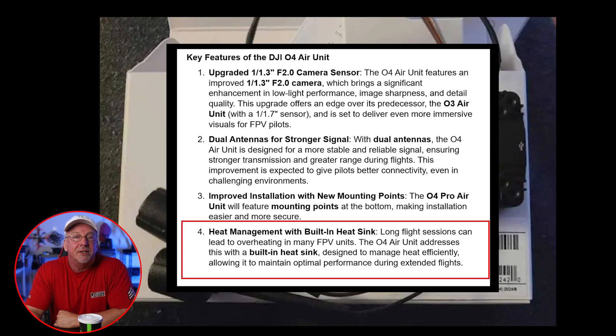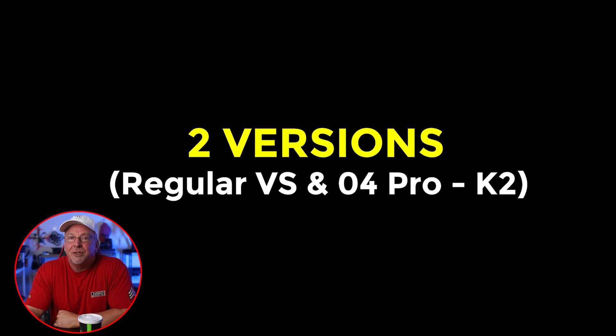The O4 Air Unit addresses heat management with a built-in heat sink designed for better efficiency, allowing it to maintain optimal performance during extended flights. DJI is also reportedly releasing two versions of this O4 Air Unit: a standard version for general use, and a high-end O4 Pro or K2 model offering premium features for more advanced pilots.